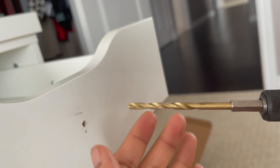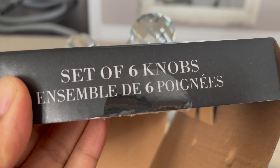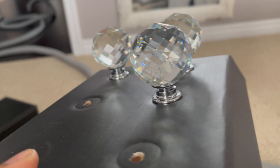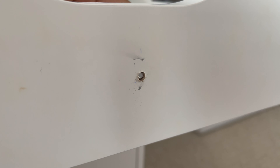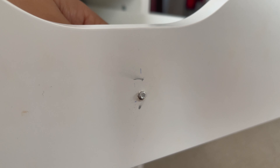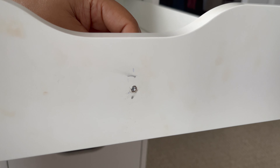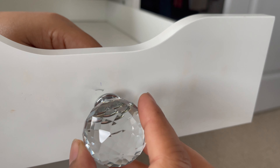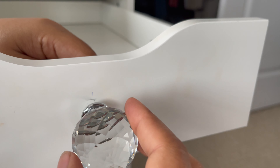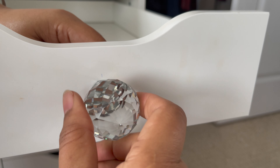I will use the drill and make holes first. Today I will use the knobs that I have taken from Marshall. This is the screw according to the hole size. The hole I have already done. Next I will use the screw inside the side and then attach the knob outside. There are very good knobs you can get from Lowe's, Home Depot, or any hardware store.